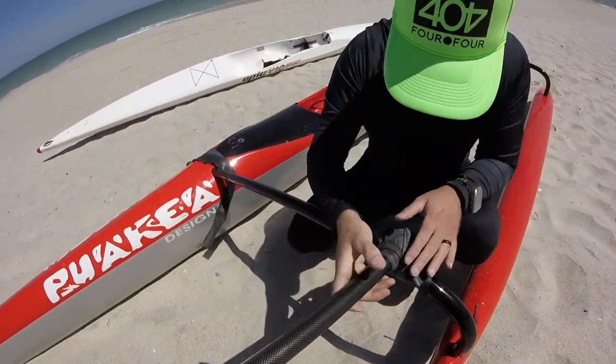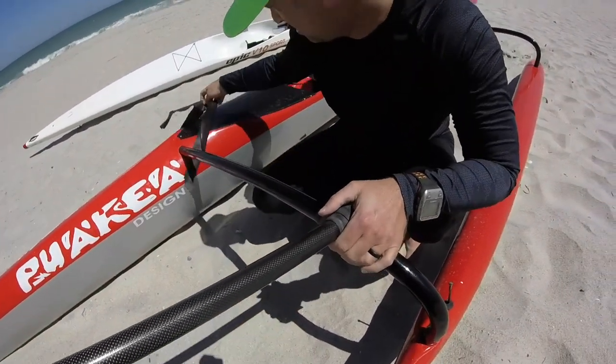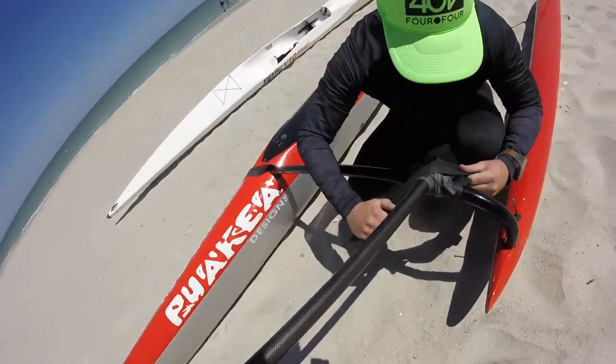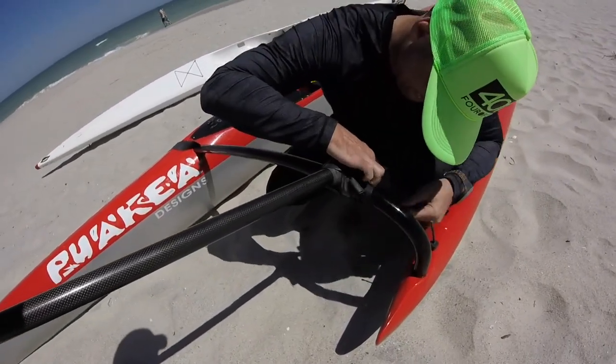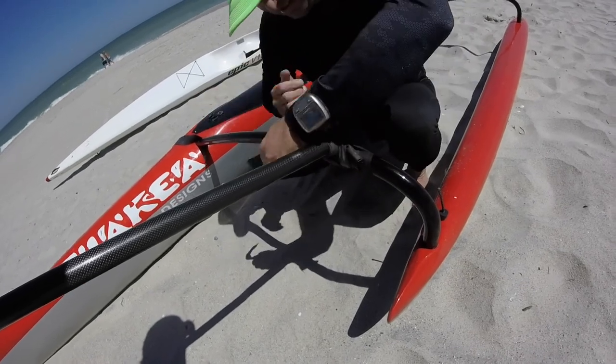I've got one more inner tube that I put on top of that just for good measure. This might be overkill, but I really want it to stay tight. I don't want to have to worry about it when I'm paddling — I certainly don't want to have to go for a swim to get it out of the water.